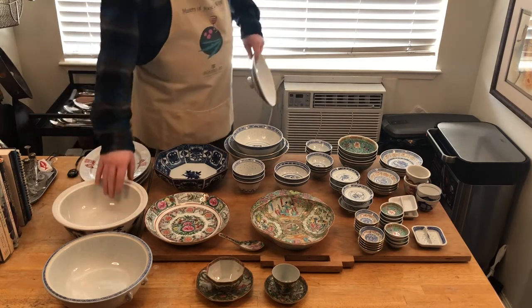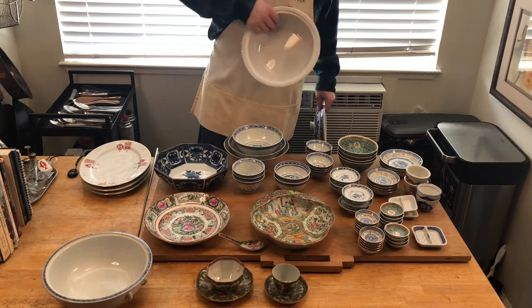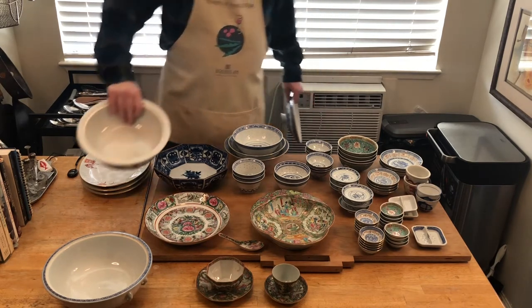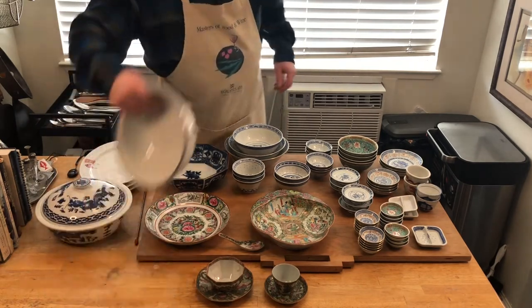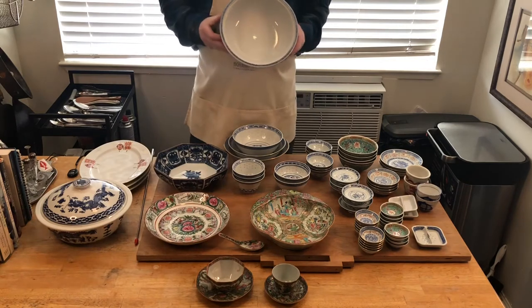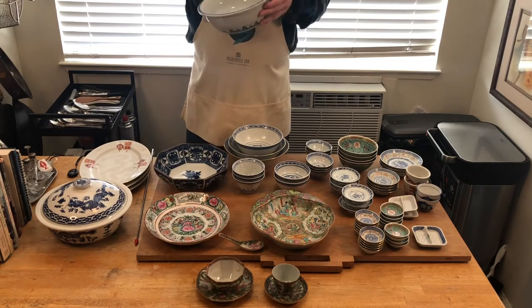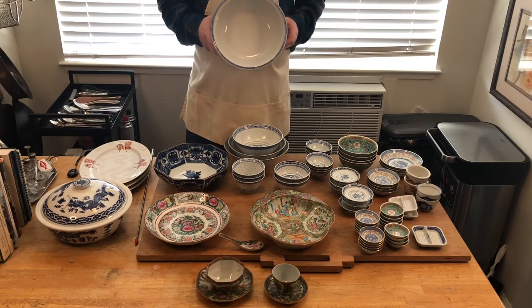When serving rice, this is a common porcelain rice bowl for serving the rice — it has a lid. This is the same but one made out of rice china. This one had a lid at one time, but when I found it, it did not have the lid with it. But it still works and it's great for serving rice.